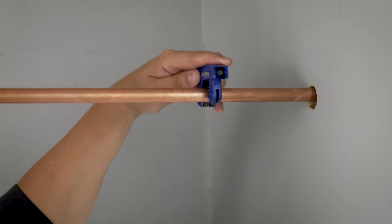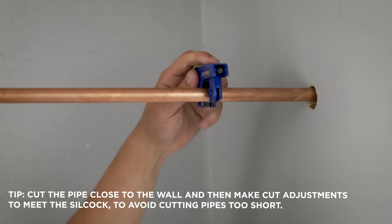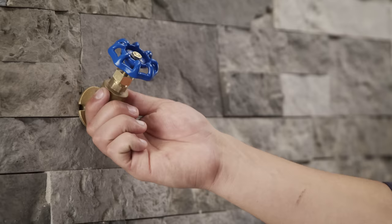First, open the faucet and allow any leftover water to drain out of the pipe. Under the house, cut the pipe, but make sure you don't cut it too short. You can always come back later and trim it if you need to.